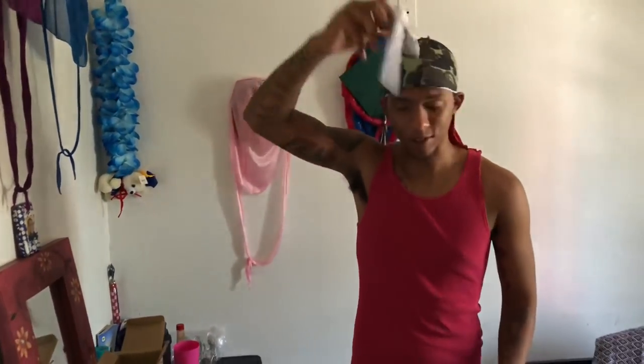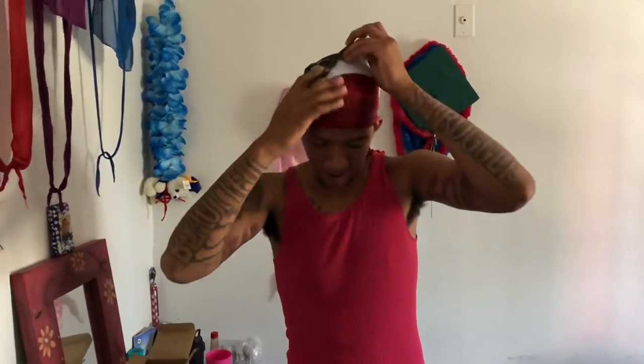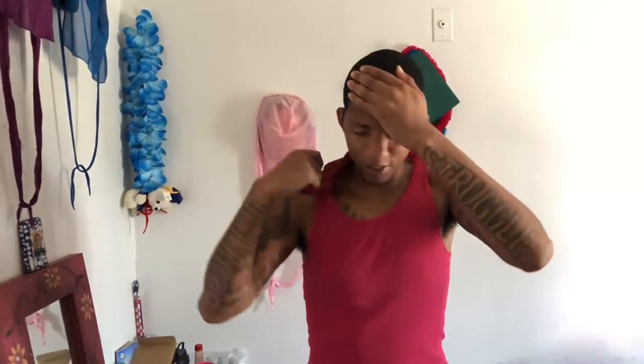Tie your durag on, go rinse it out like y'all seen in our washing style method. Wash it out, come back, let your hair dry, apply the product. This is Abuchi the medium waver, 360. I'm about to go in. Let's come out this rag — I did a washing style last night so do not mind my waves. I'm trying to get my hair back healthy from our last previous event.